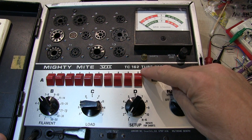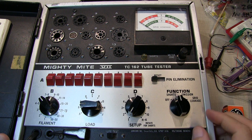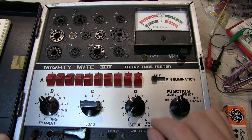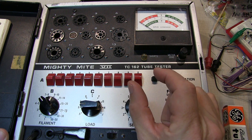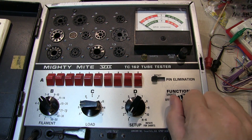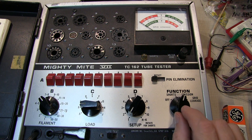The Sencor TC162 is an emission type tube tester, but it has additional measurement functions. The shorts measurement function allows you to measure for shorts between any pins that are supposed to be isolated from each other — a short being defined as a resistance of less than 300k ohms. The emission function basically sets the tube up into a diode configuration and measures tube performance at near the full-rated cathode current.